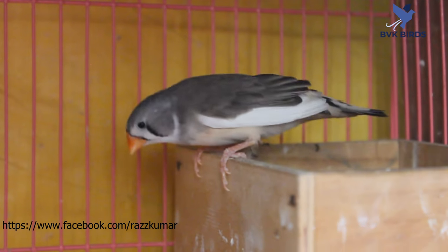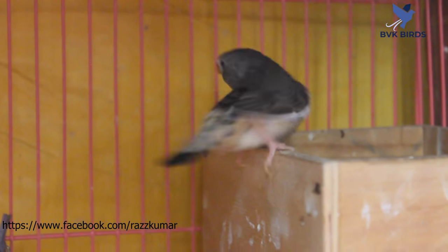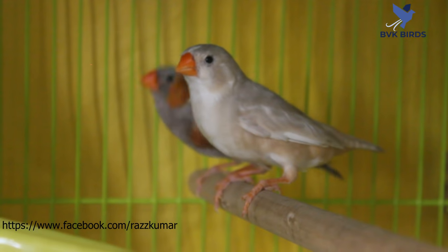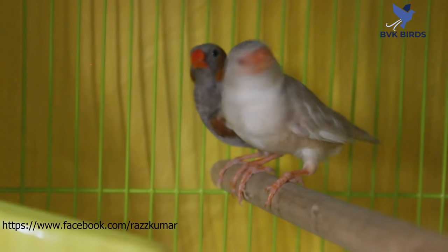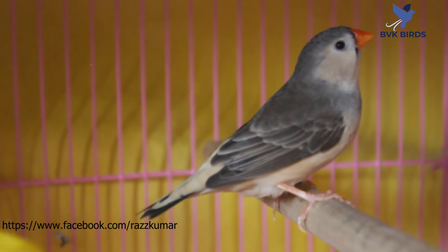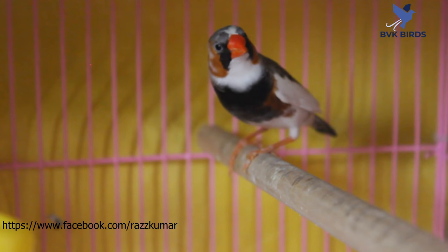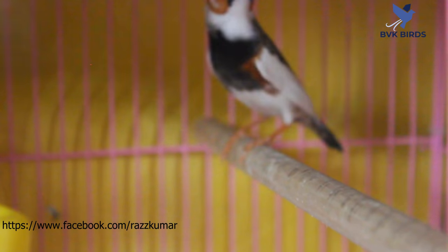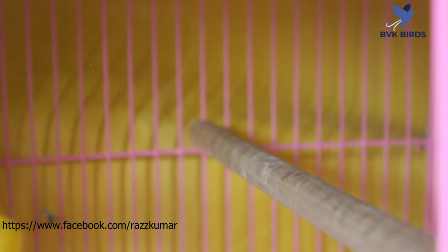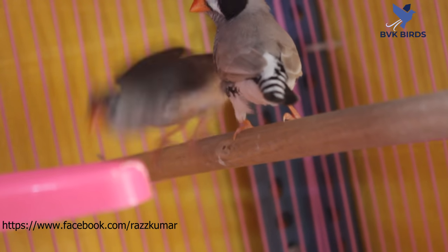Male is black face, female is black face. Male Isabel 2B BlackBest BlackBest pied, female Isabel BlackBest BlackBest pied. Male Isabel 2B BlackBest BlackBest pied, female gray full orange. Male is silver light black black cheek, female is one-sided 3B.